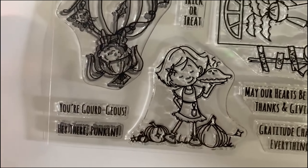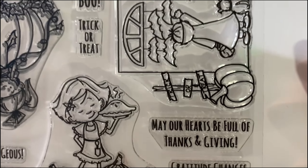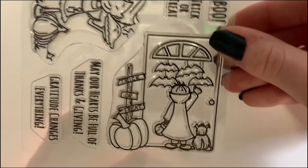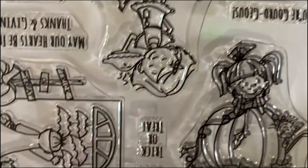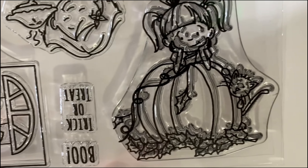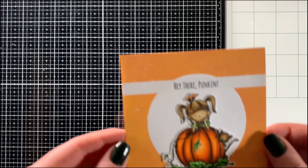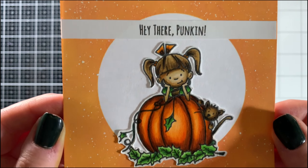The last stamp set in this release is the crafty comeback stamp set called Hey There Pumpkin. It features three main images and six sentiments. It's the perfect stamp set for both Halloween and Thanksgiving since it includes more Halloween-themed sentiments such as 'Boo' and 'Trick or Treat,' as well as more Thanksgiving-themed sentiments such as 'May our hearts be full of thanks and giving.'